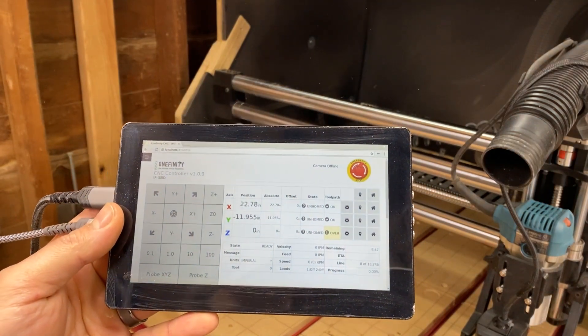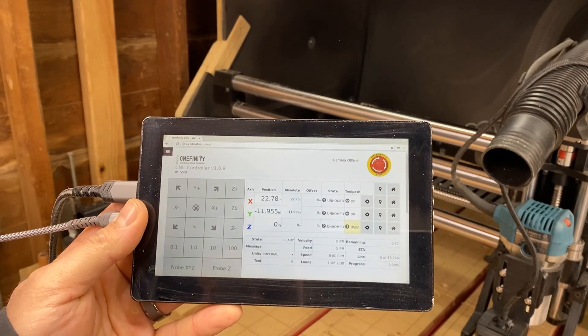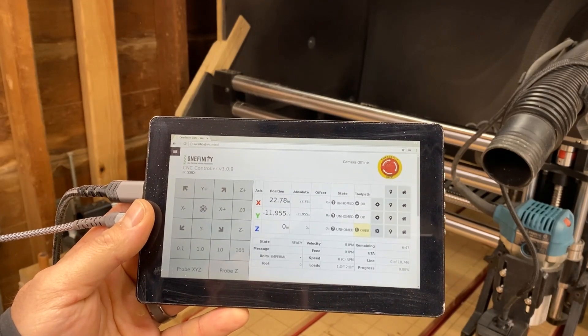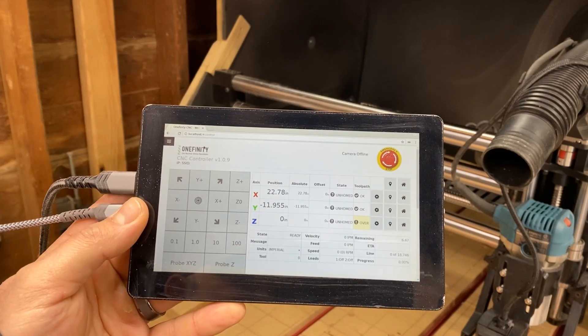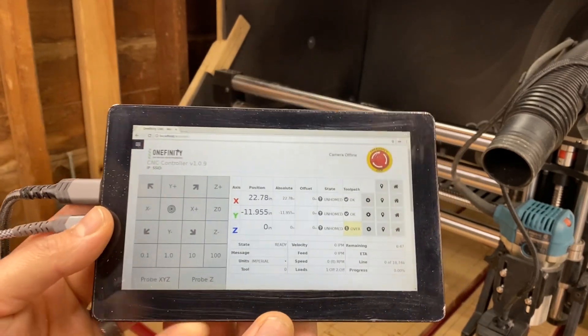If you go to the Onefinity forum website they have a video on how to set up your JTEC laser — it's very easy to follow, so you can just go through and do that walkthrough.